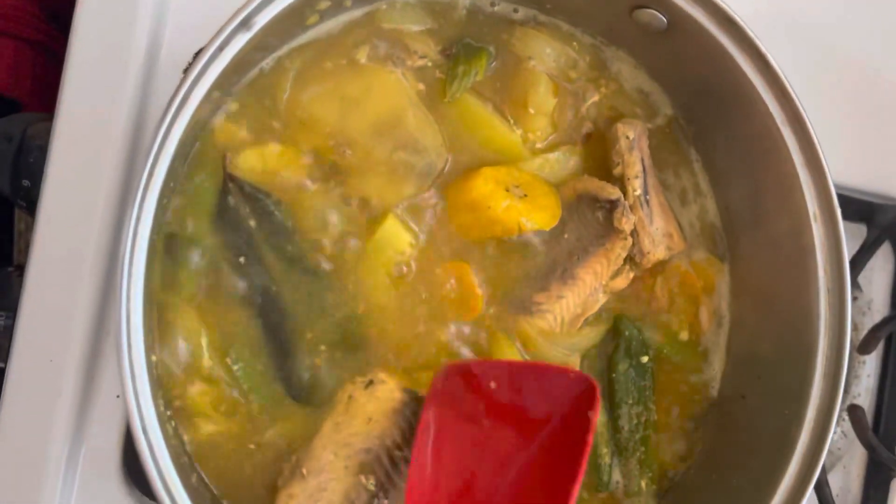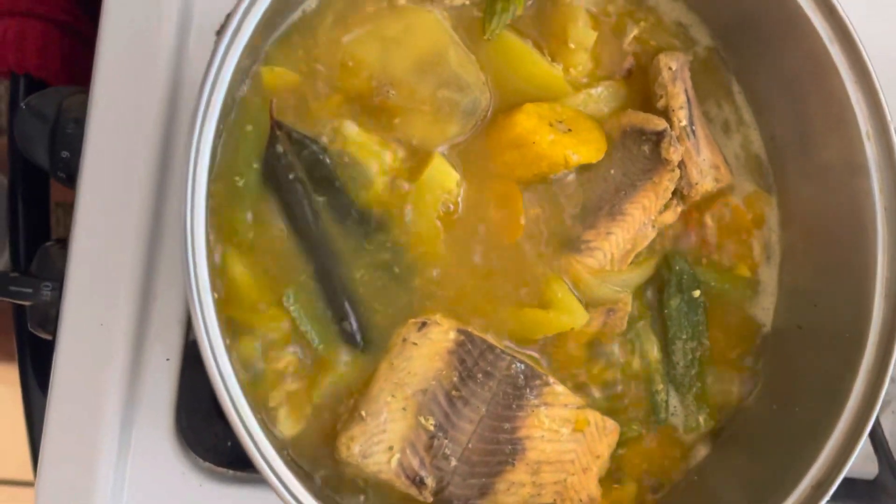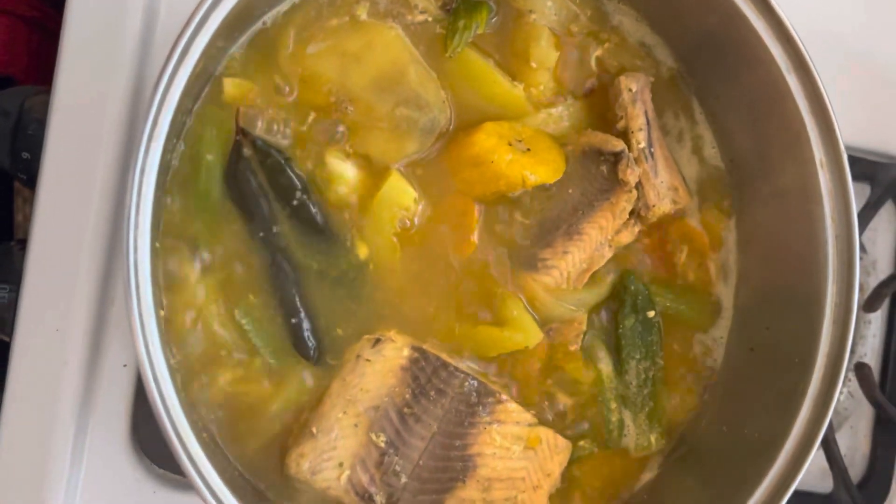I can taste it to see if it has enough flavor. Yes, I don't like too much salt, so the salt is perfect.